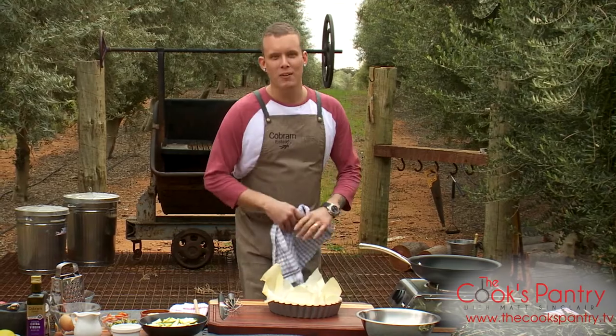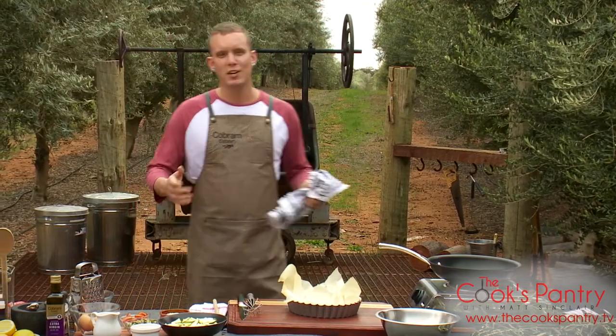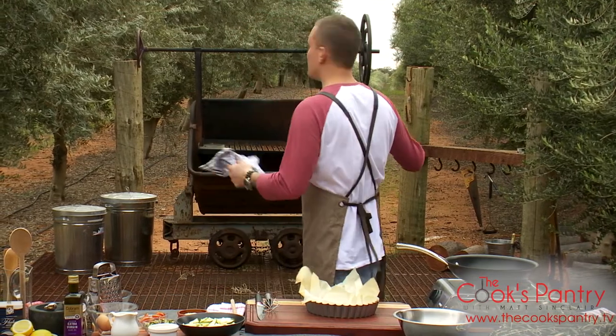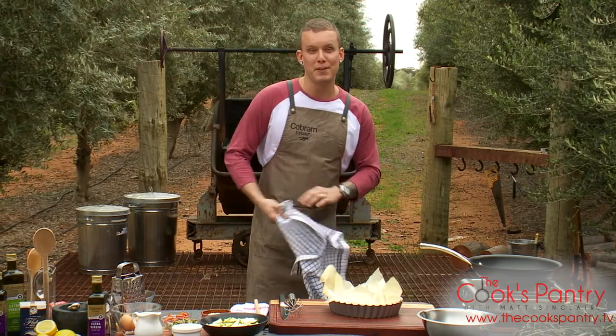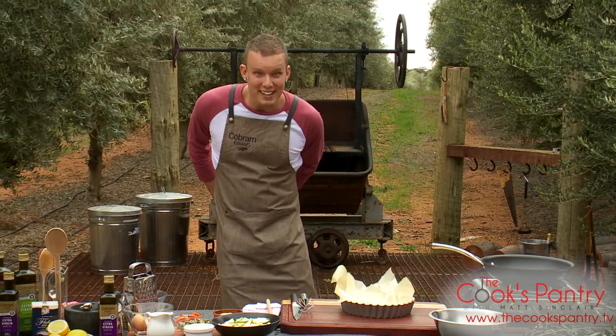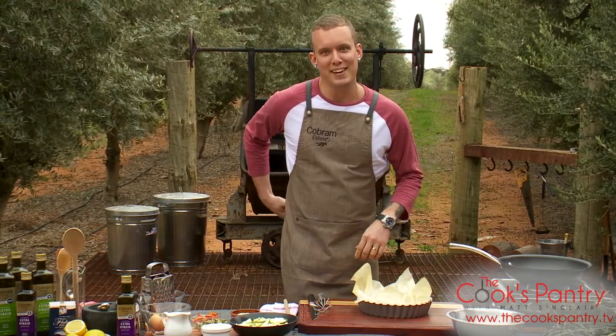Now, you might be sitting at home wondering, "Matty, you've been going back and forth to the oven — why don't you just cook inside?" I'm pretty sure that answers your question. Cooking outside is a phenomenal experience, and I'm feeling extraordinarily grateful right now. I'm having an absolute blast out here today.